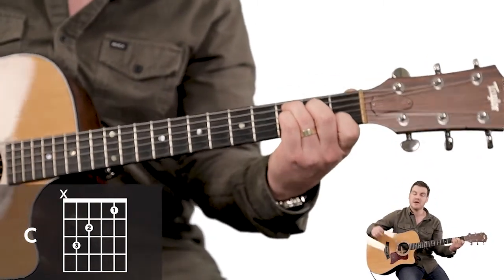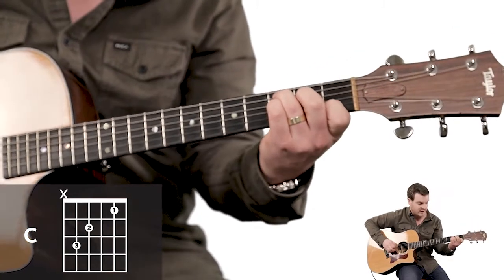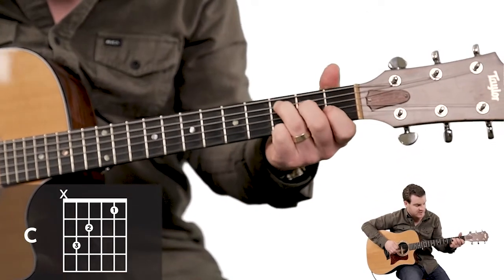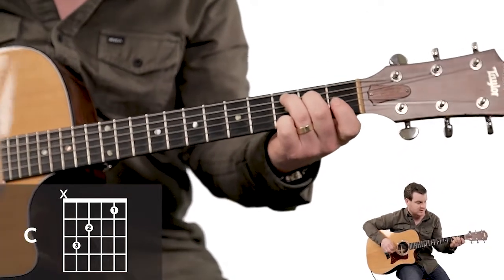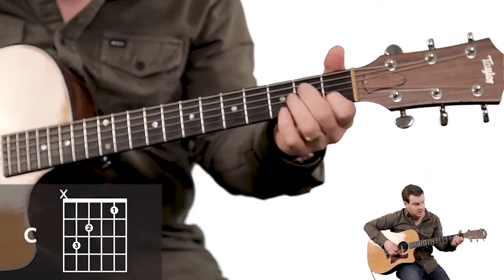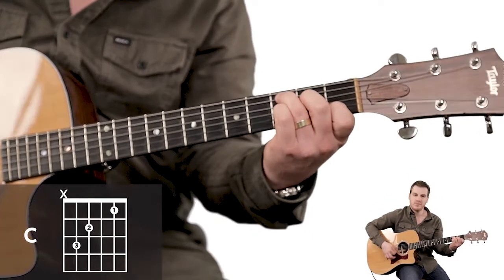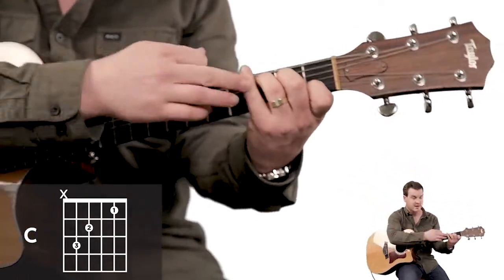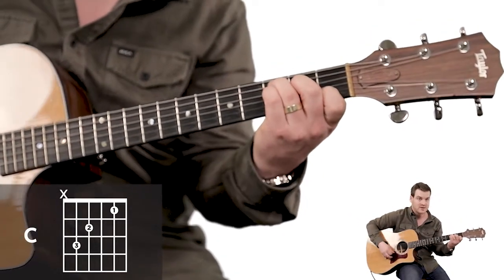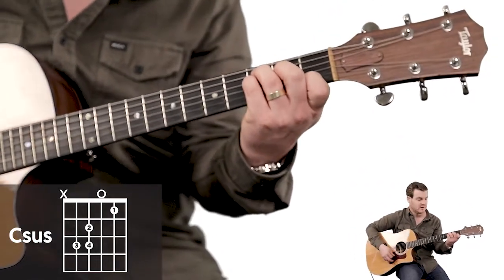C — I'm going to play the standard C. There will be C sus in this song. You've got your C here, ring finger on that third fret — straight up fifth string third fret — second finger on that second fret, which is the fourth string, and that first finger on that first fret, second string. Then you're going to add your pinky on that fourth string on that third fret. That's C sus.